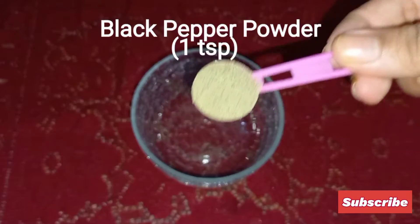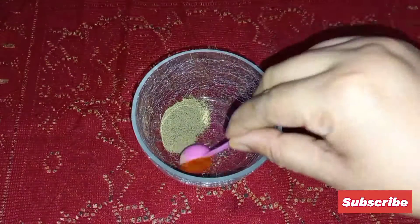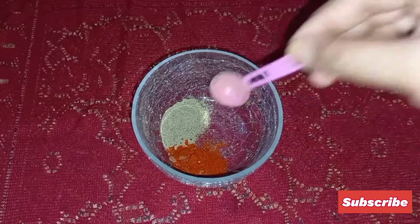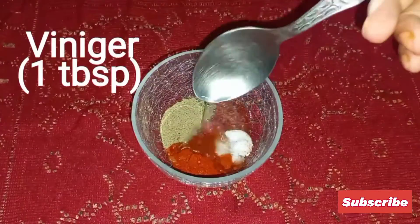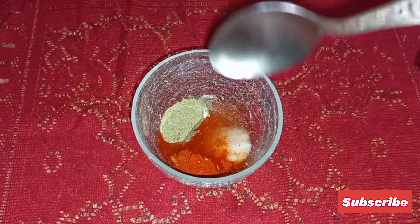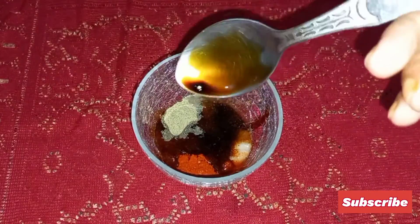For the sauce, we need 1 teaspoon of black pepper powder, 1 teaspoon of red chili powder, 1 teaspoon of salt, 1 tablespoon of vinegar, and half a tablespoon of soya sauce. Now mix it all together.